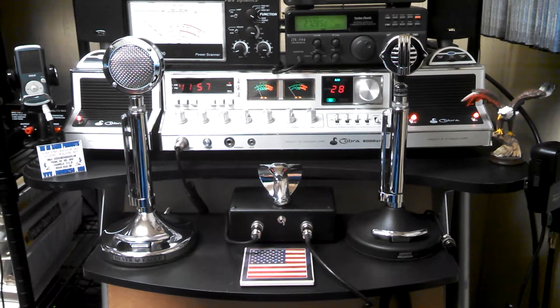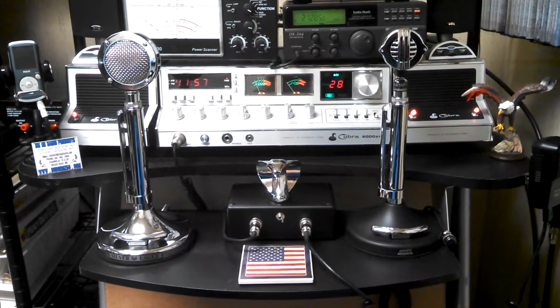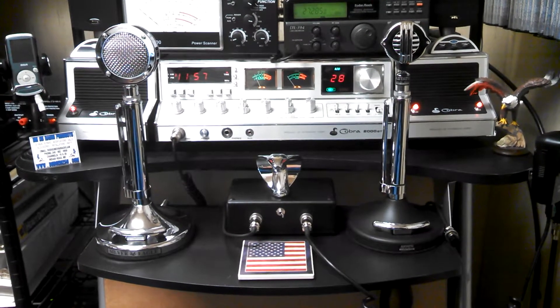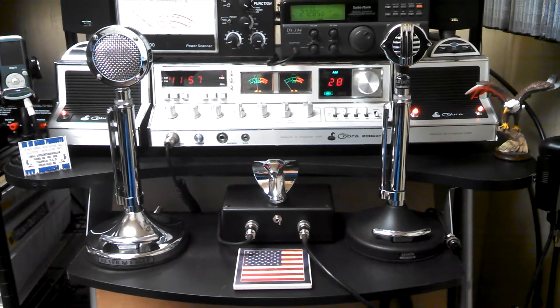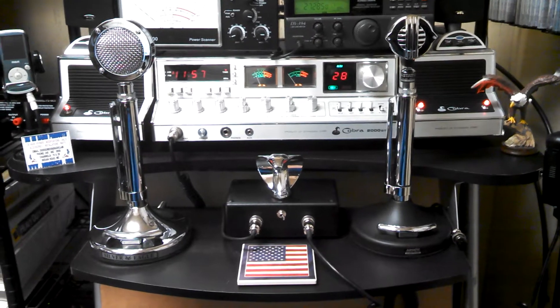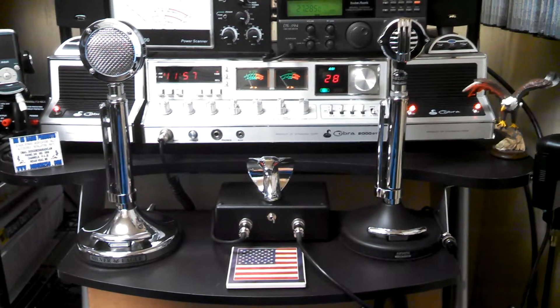Hello everybody, this is Bulldog 777 right here in central Maine. Today I'm featuring a Dodge-built dual microphone control box. It allows you to plug two microphones in, plug that right into the radio, and you're able to switch between one microphone and another.